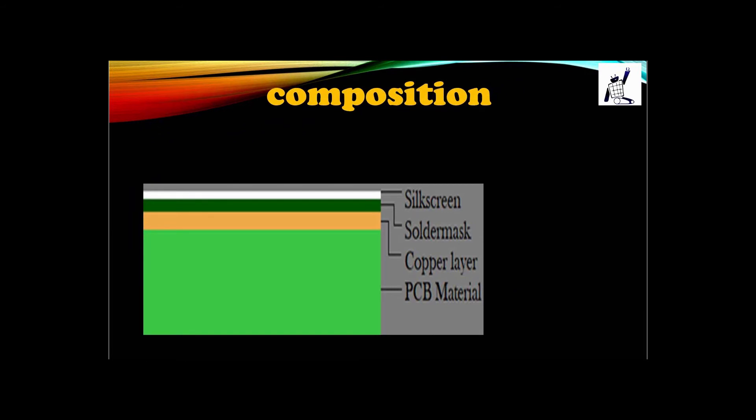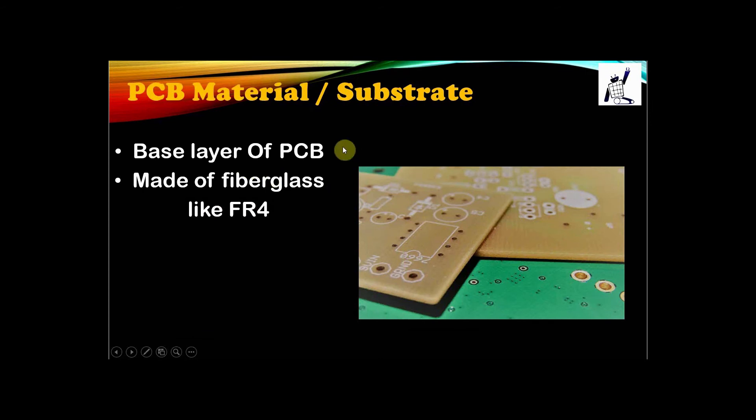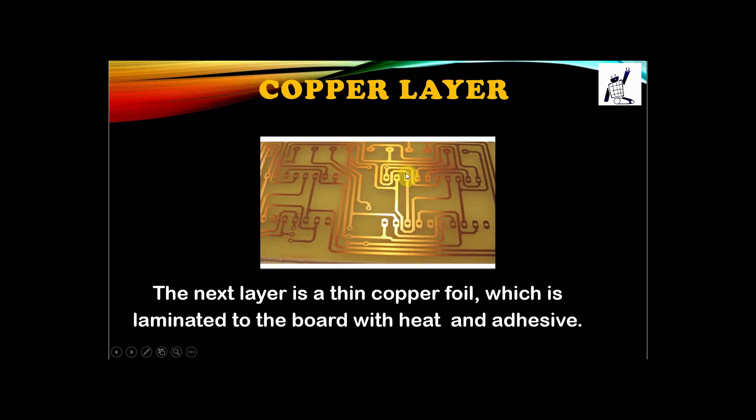Now we are going to discuss PCB in detail. Regarding the composition — that is, the layers of a PCB — it has mainly four layers. The base layer is the substrate layer, the second layer is the copper layer, the third is the solder mask, and the topmost layer is the silkscreen. The substrate layer is mainly provided to support the components; it is made up of fiberglass like FR4 and is not conductive in nature. The next layer is the copper layer — this is the conductive layer through which electricity conducts between components. You can see strips of copper through which the components are connected.